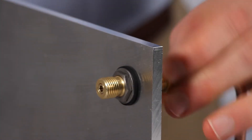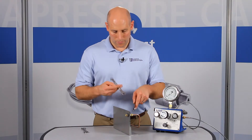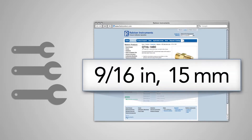Then connect your internal tubing to the tube-fitting side with a wrench. Refer to our website or catalog for specific wrench sizes to go with each adapter so you know which wrenches to have handy.